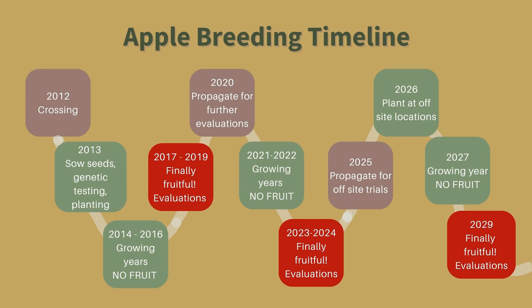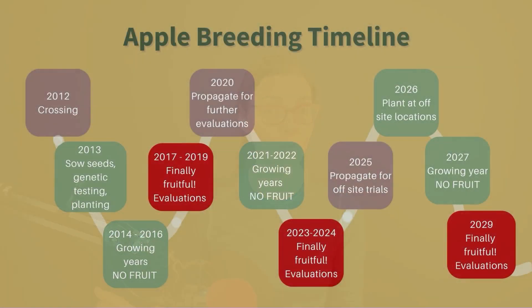Let's start with some of the apples she is currently bringing out to apple tastings. It is 2023 right now, and this adventure began all the way back in 2012 — that was the year she made the cross. She took pollen from two different, very high quality apple trees and crossed them to try to create a brand new cultivar.